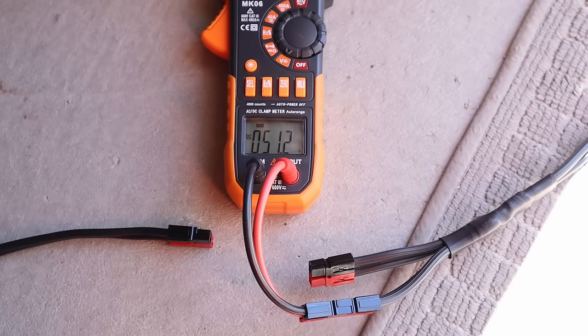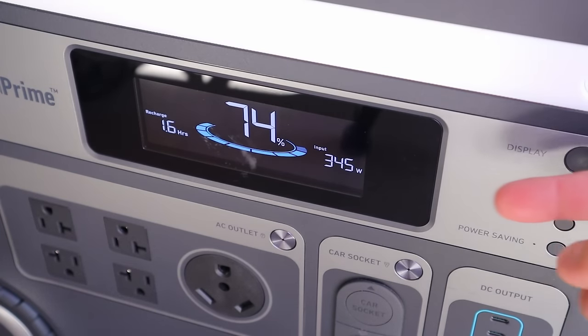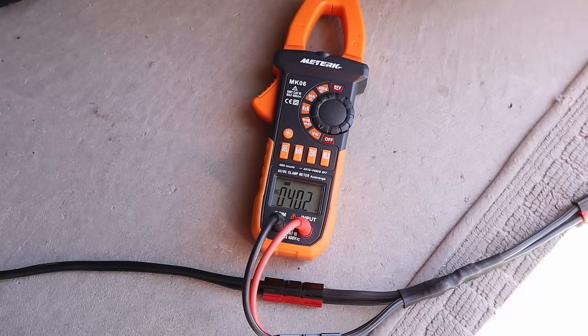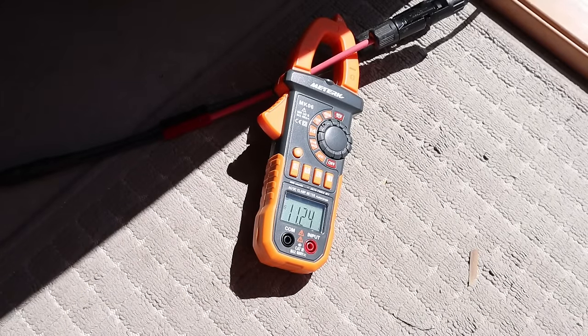The VOC on the Anker panel is 51.2 volts. With the Anker connected we're getting 345 watts. Voltage under peak load is around 40.2 volts, and checking the amperage we're getting 11.25 amps.